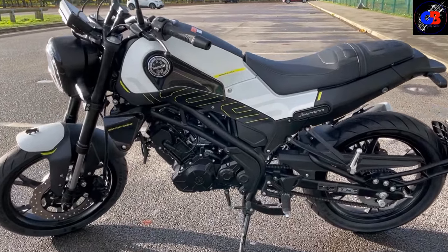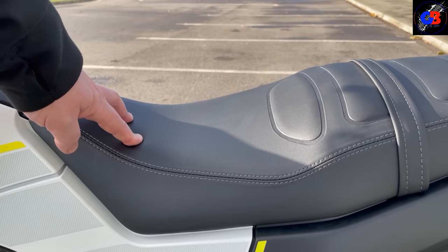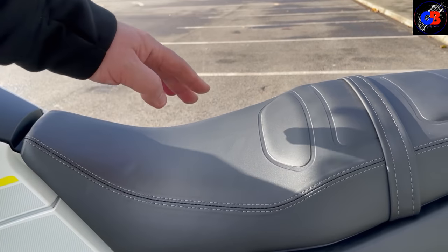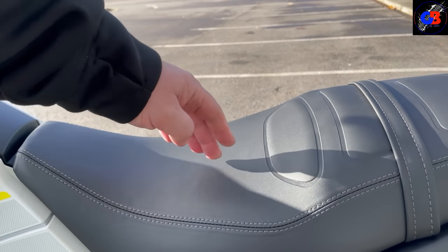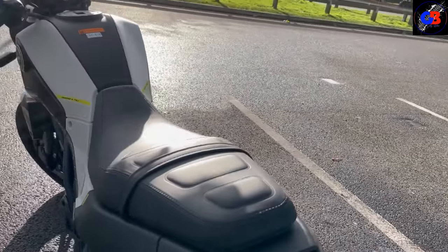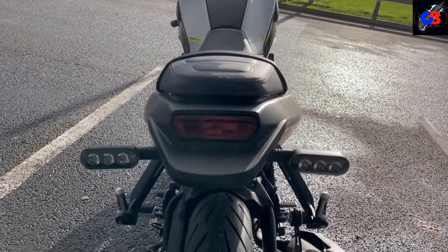It's a good-looking bike. Now the seat — I can tell you now this seat is quite firm, so it's not uncomfortable but it's not the most comfortable seat I've ever been on. Bear in mind it's brand spanking new, so once it's been jumped on and off a couple of times I'm sure it would soften up a little bit. And we've got the clear lenses at the back as well for your indicators.